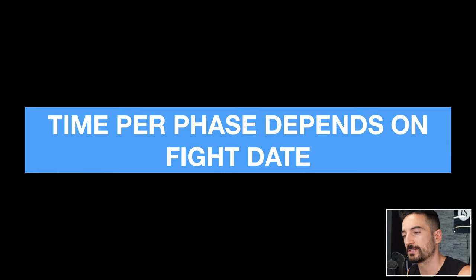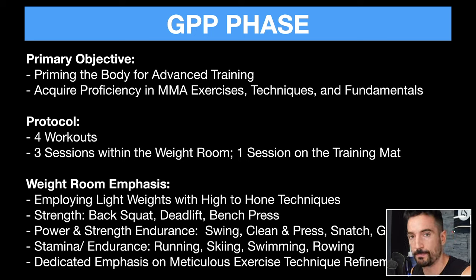The time per phase depends on the fight date. So if you know the fight date is in a couple of months, you divide these phases into different time slots. GPP stands for General Physical Preparation. The primary objective of this phase is to prime the body for advanced training. If you have a deconditioned individual — like I'm assuming Elon Musk maybe is — then we have to dedicate a lot of time to the GPP to have this person up and running for the rigorous training ahead. We also want to acquire proficiency in MMA exercises, techniques, and fundamentals.